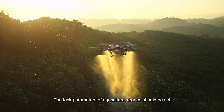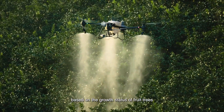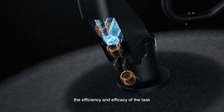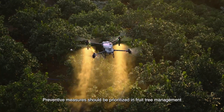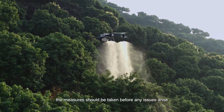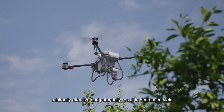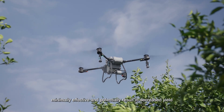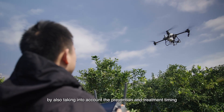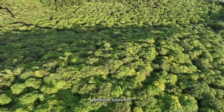Task parameters should be set based on the growth status of fruit trees. Reasonable settings guarantee efficiency and efficacy. Preventive measures should be prioritized in fruit tree management to avoid diseases and pests — measures should be taken before any issues arise, as handling a post-outbreak situation can be costly, minimally effective, and potentially result in decreased yield. Comprehensive consideration should include prevention timing, environmental factors, and pesticide types.